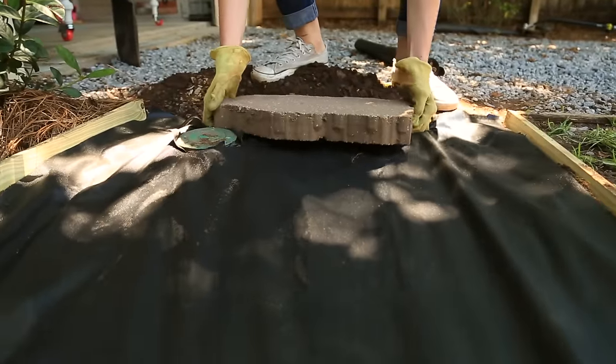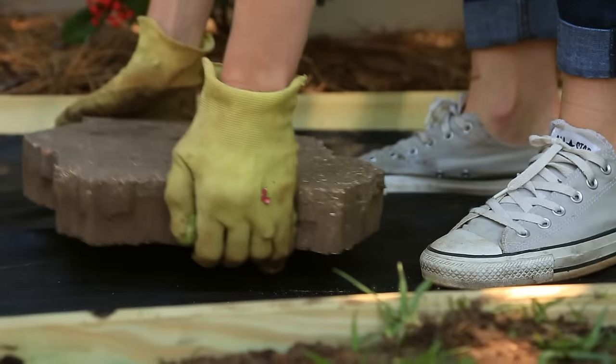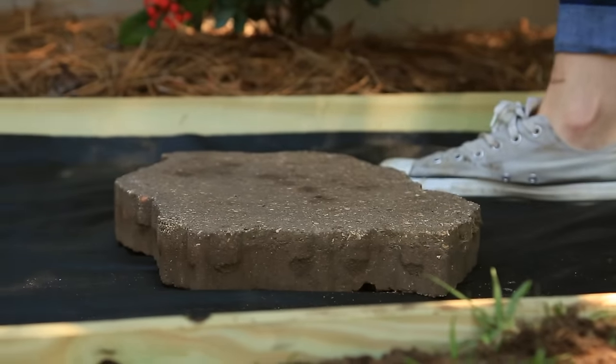I'm replacing my stepping stones, making sure they are level and equally spaced before I scoop gravel from the thicker parts of the driveway and relocate it in my new pathway.